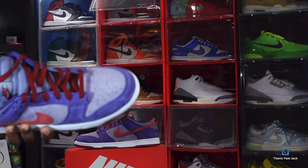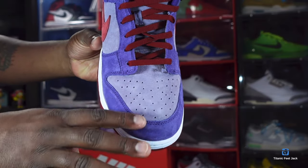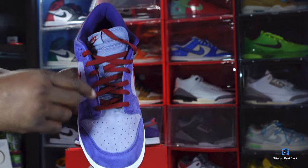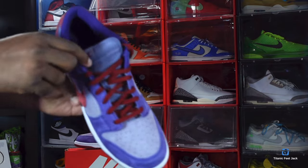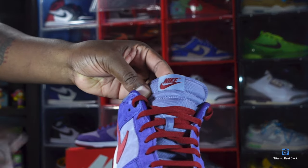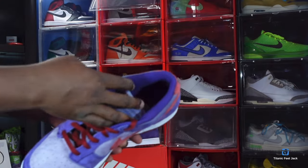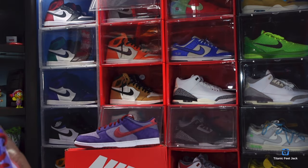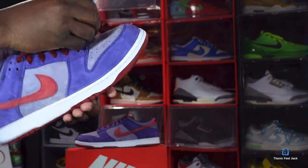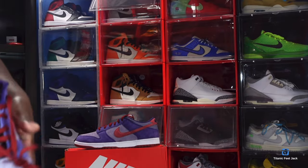Inside the shoe it does come stuffed with tissue. Let me give you guys a close-up on the suede — it's nice and soft. Got a little brush bag included as well. It comes with at least one set of laces in that plum colorway. You've got a nylon tongue with a woven patch up at the top in that Daybreak colorway, which is the same color that's on the tongue itself. Nike branding is on there. Turning it around — you have a dark purple sock liner.